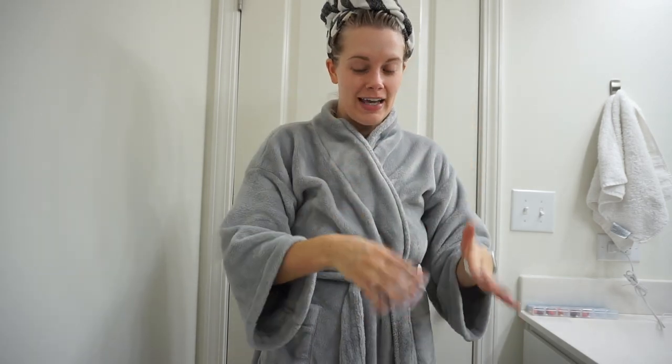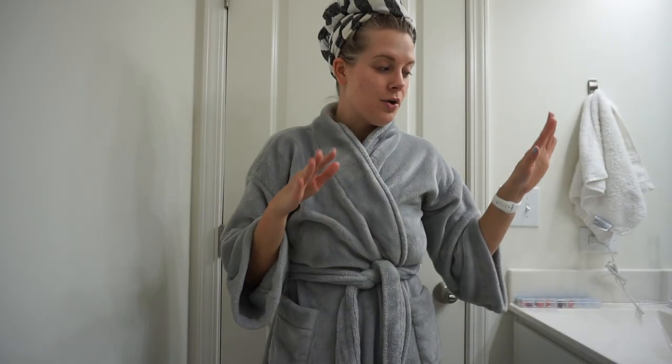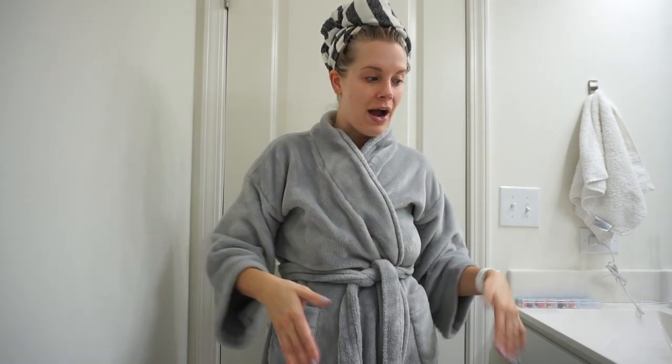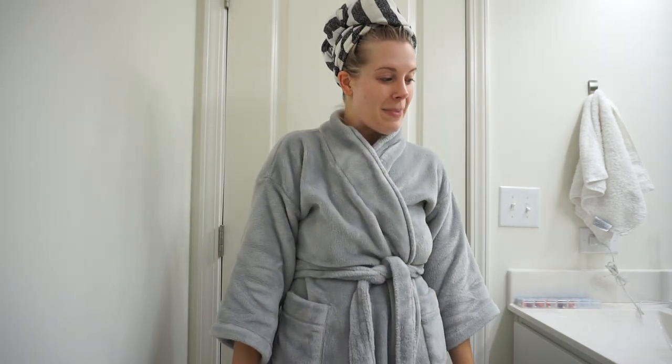I always put my robe in the dryer when I'm going to do this insane routine so it feels nice and warm. Do not do the whole oil and lotion thing if you need to do something for the rest of the day. Do this at nighttime or in the morning before any kind of workout class — I learned that the hard way. You want to let it soak in for a couple of hours. I like to let it soak for about 12 hours, then I rinse it off. I don't use soap afterwards, I just rinse.